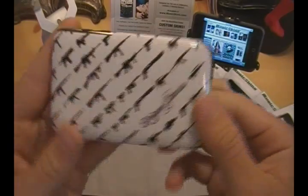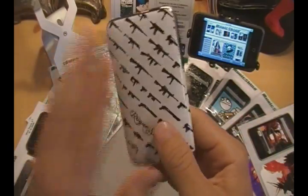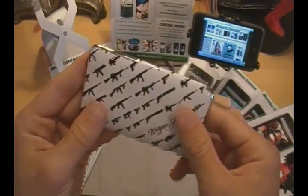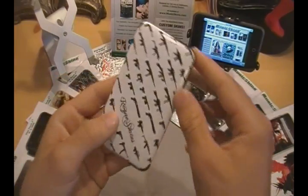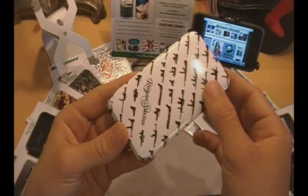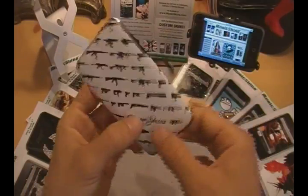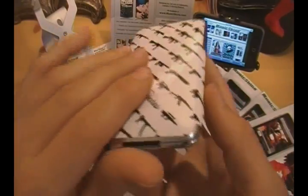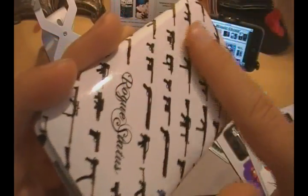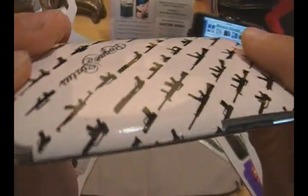Now let's go ahead and get more into the skin. This Rogue Status skin I believe I won in a Buy Me an iPhone giveaway, but it is from MusicSkins. I decided to put this one on and review it because I think it looks the coolest. As you guys can see, their skins have a very nice glossy finish to them. They do have some shine that comes off, just like the back of your normal iPod would. You guys can see the reflection of a light right up there. That glossy finish also gives it a very smooth feeling.